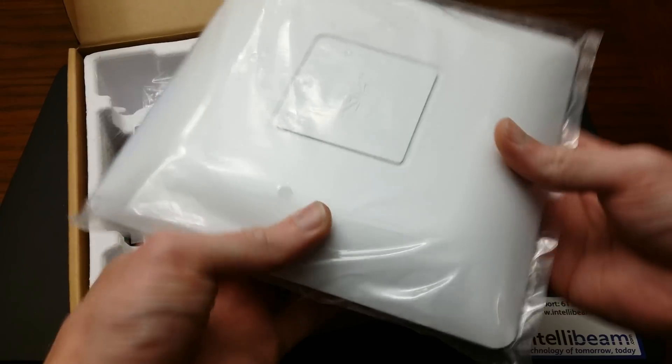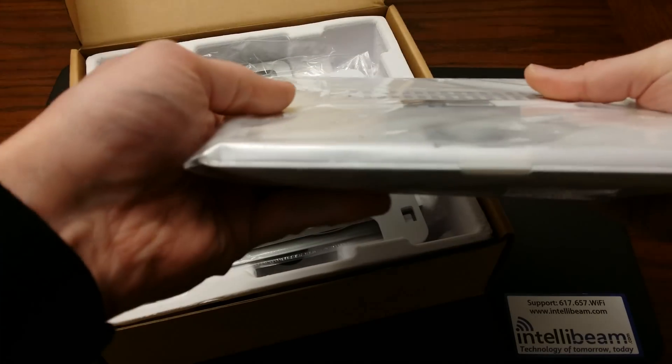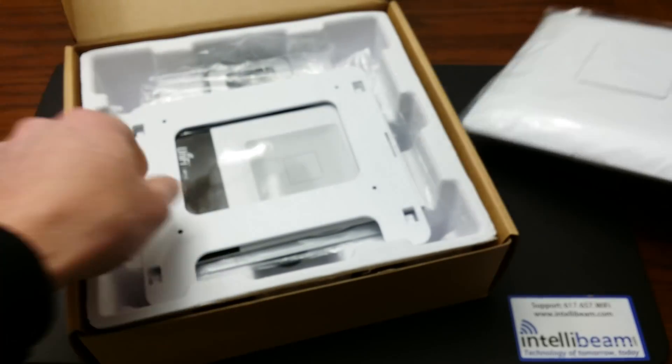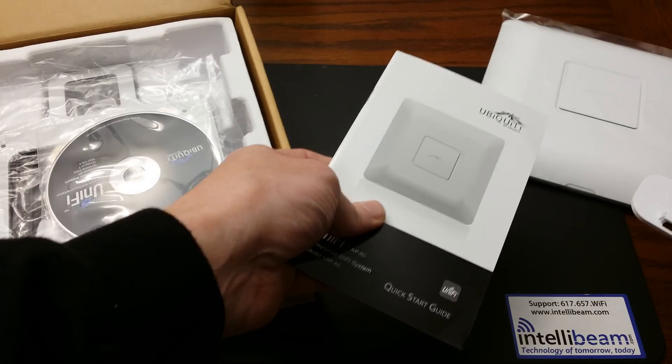Here we have the access point itself, with dual Gigabit Ethernet ports. We also have the mounting plate and the instruction manual.